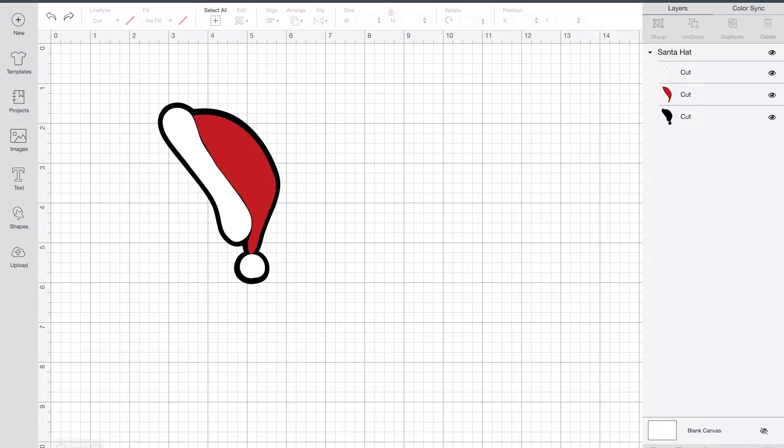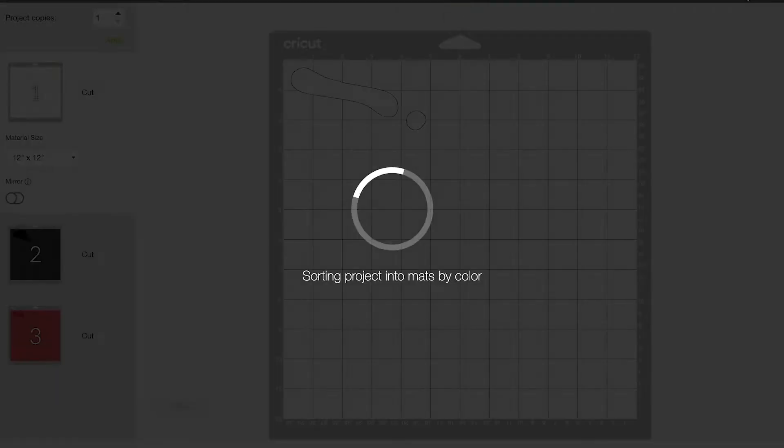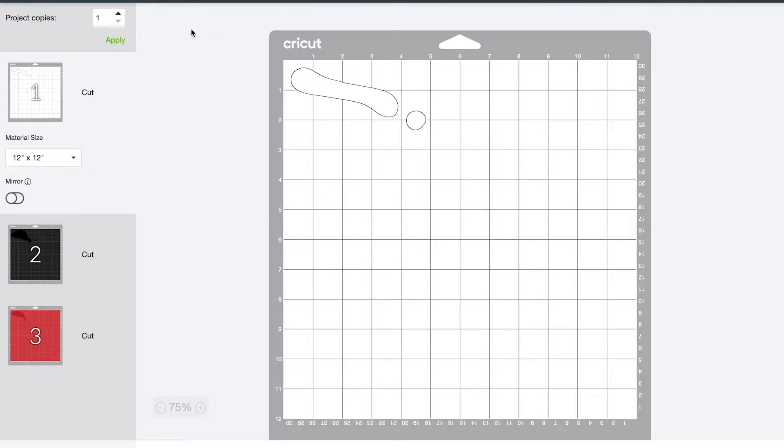I'm using a Cricut Explore Air 2, so I'm going to go ahead — you can see I've got Explore selected. All of my layers are ready to cut in the different colors. We'll go ahead and select Make It. Now I'm going to cut out 10 of these.